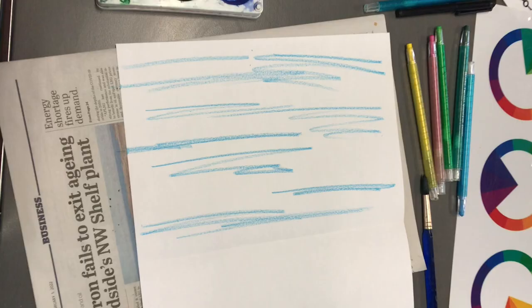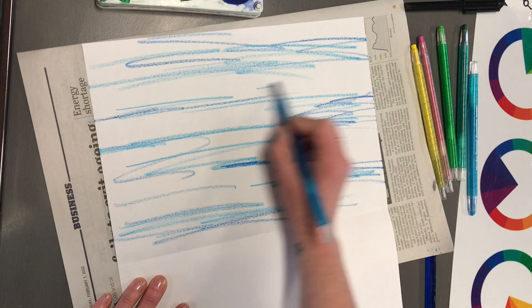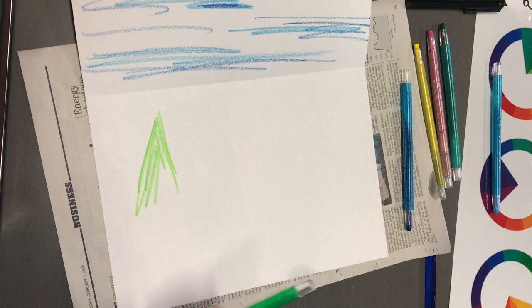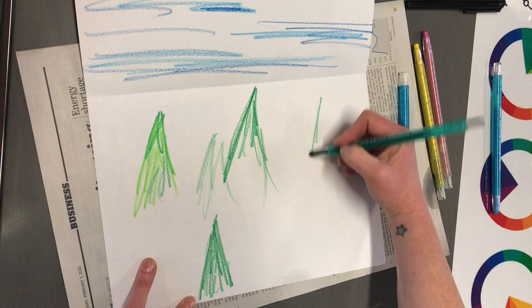I'm just adding some texture in the sky area. It's not a drawing of anything; it's just giving a kind of background feel. Then on the ground I'm going to do some pine tree shapes — very Mary Blair kind of forests, again very impressionistic. I'm not sitting here drawing detail; I'm just adding in some rough shapes.